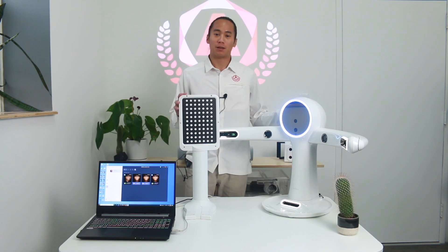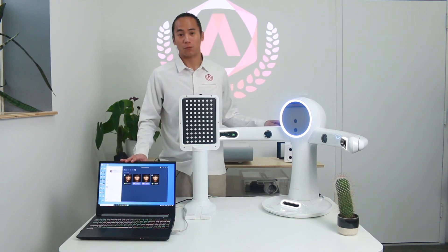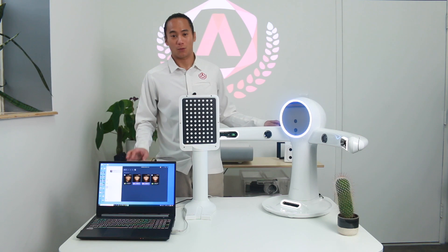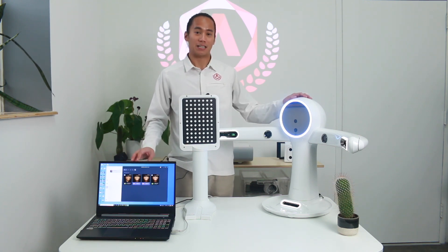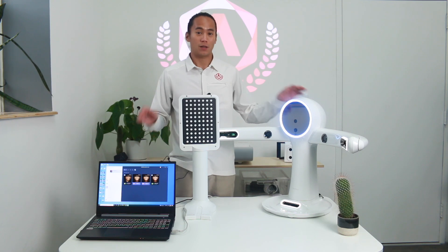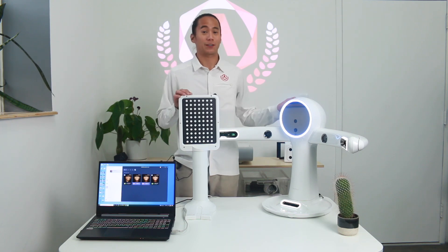Once everything's been plugged in, the first thing we're going to do is install the software using the provided USB. Once the software is installed, we're going to register the scanner and then connect it via the IP address. Once all that has been completed, we're ready for calibration.